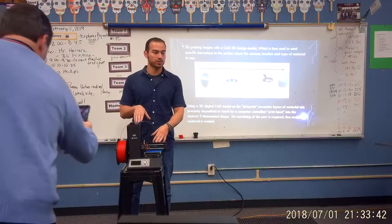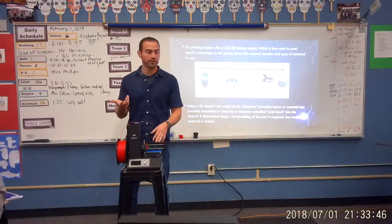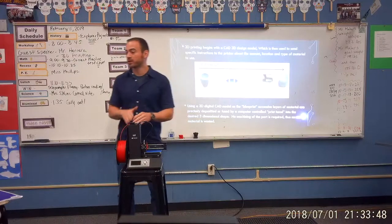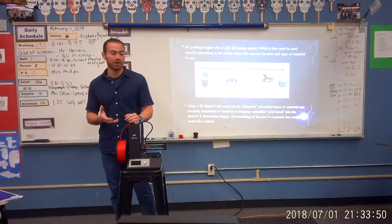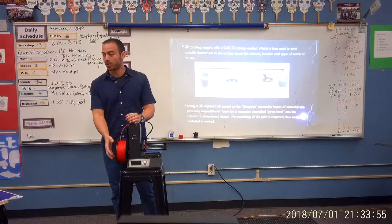How many of you have ever used a glue gun at home? Quite a few hands. A 3D printer is not too much different from a hot glue gun, but instead of printing hot glue, it actually uses filament — a plastic.